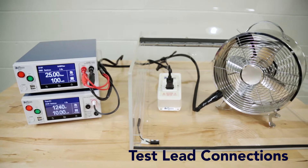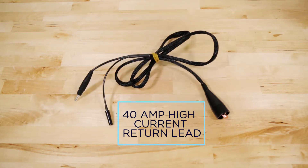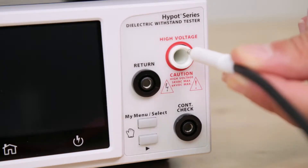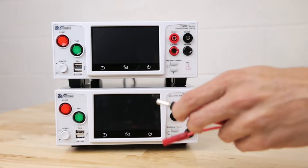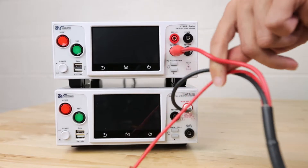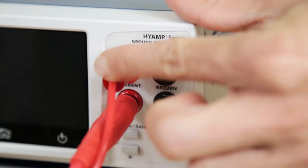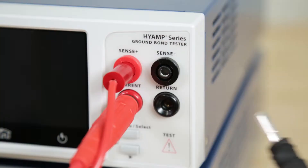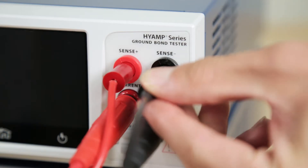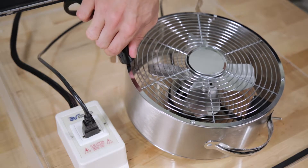Next, we will connect all the test leads and adapter box required for testing a product. Plug the white Alden plug into the front panel high voltage terminal on the Hi-Pot tester. Plug the red high current lead of the adapter box into the front panel current and sense plus terminal on the Hi-Amp. Plug the black return test lead into the front panel return and sense minus terminal on the Hi-Amp. Clip the end of the test lead to chassis ground of the DUT.